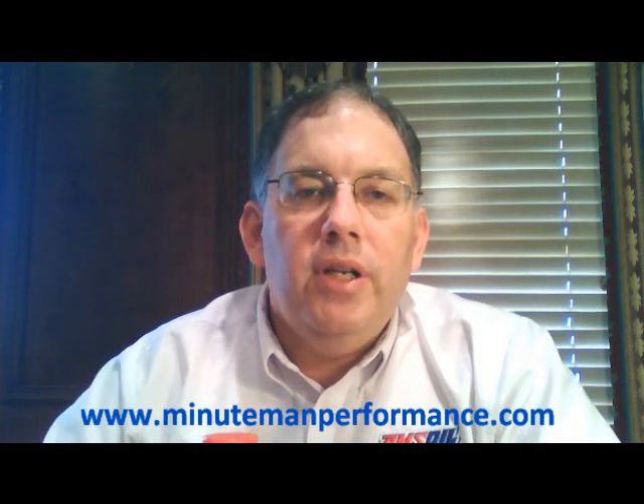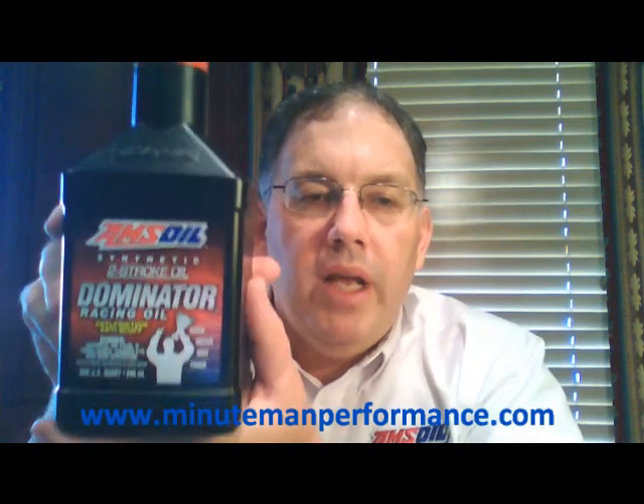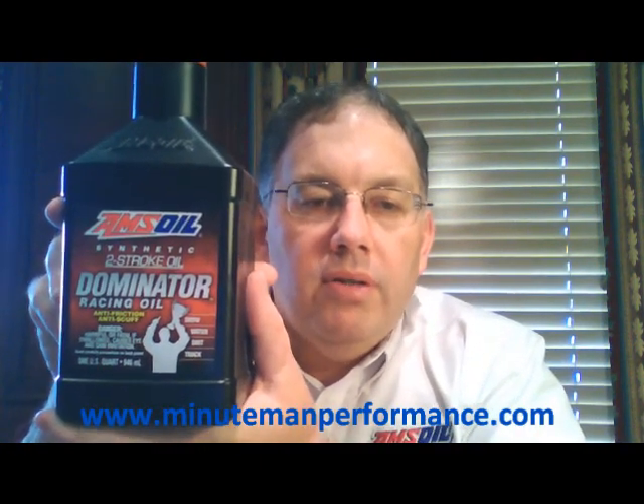Hello YouTube and welcome to Synthetic Oil Info. My name is Tom Brown and in this video I want to talk about Amsoil's Dominator two-stroke racing oil.